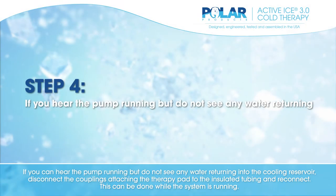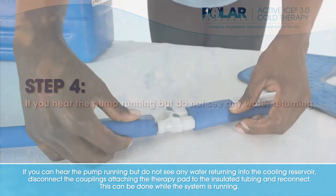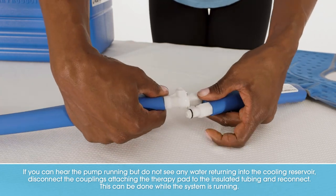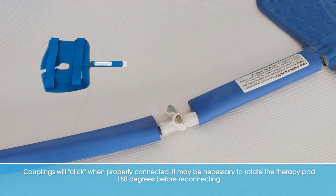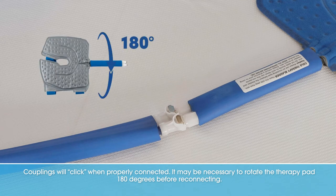If you can hear the pump running but do not see any water returning into the cooling reservoir, disconnect the couplings attaching the therapy pad to the insulated tubing and reconnect. This can be done while the system is running. Couplings will click when properly connected. It may be necessary to rotate the therapy pad 180 degrees before reconnecting.